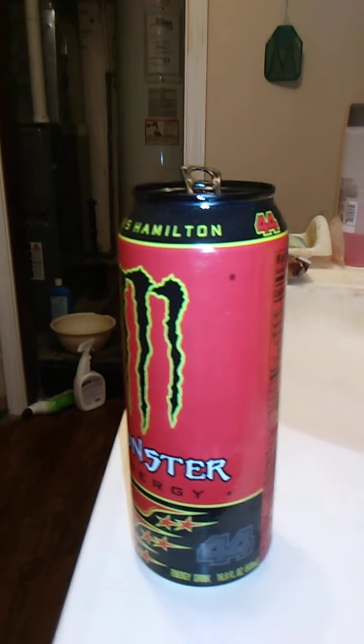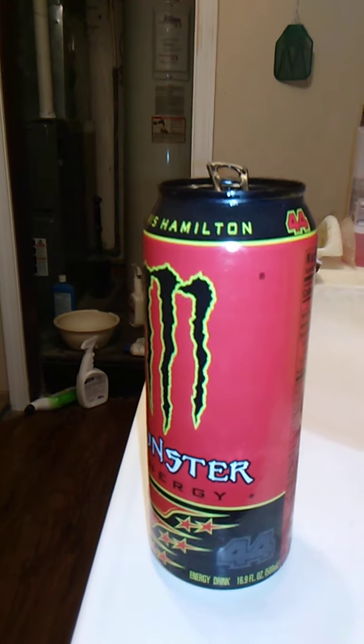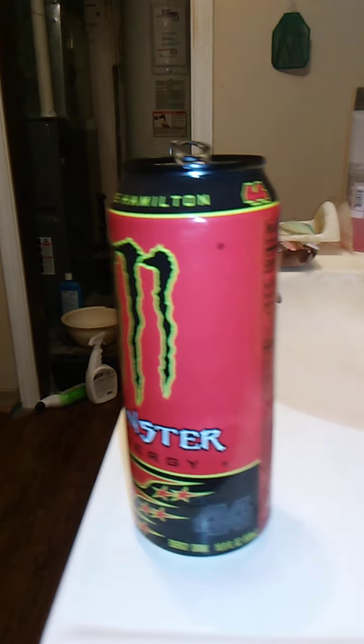To me, it tastes kind of like cotton candy — really, really sweet. Almost maybe like rainbow unicorn Bang. But it's really, really good. I like this.